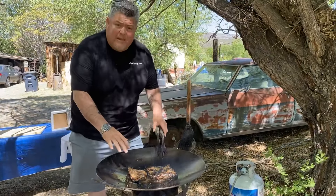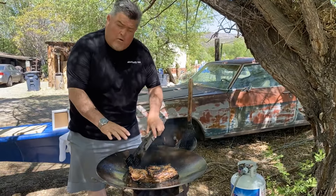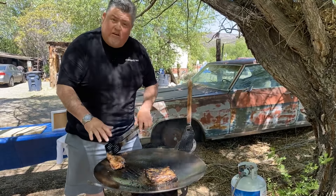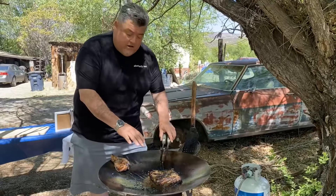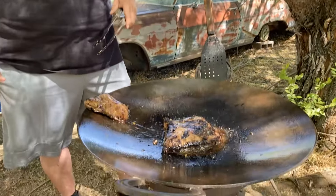We have two cuts of meat here. This one's a little bit smaller, a little bit thinner — I think it's almost cooked perfectly. So I'm going to pull that to the outside. It's still going to stay warm, but the cooking's going to stop. We're going to continue to cook this thicker piece a little bit longer. That's one of the good things about cooking on a disco: you have your heat source in the center, but you can always move it off to the side where it keeps it warm but stops the cooking process.